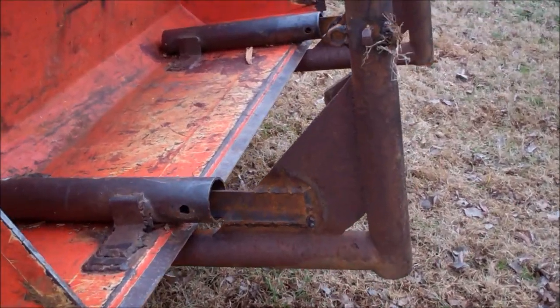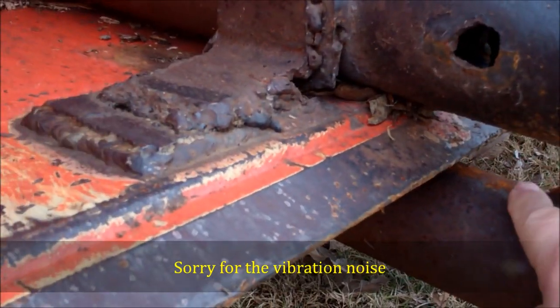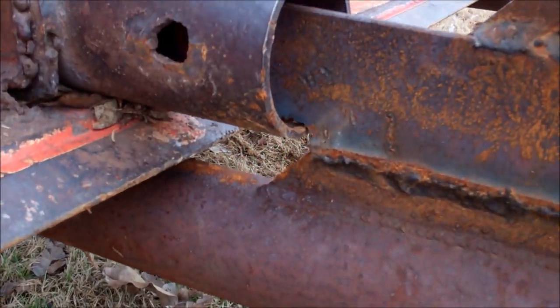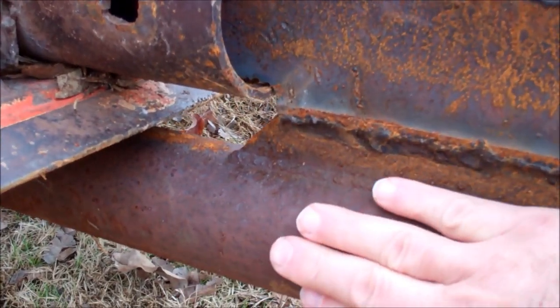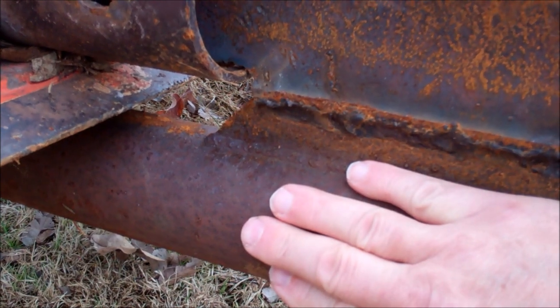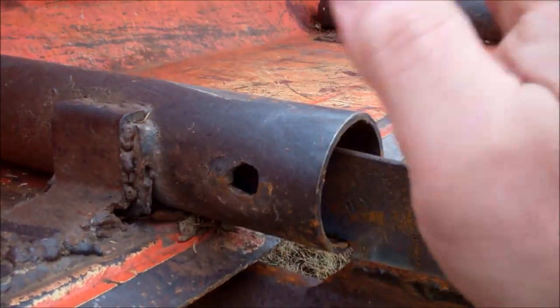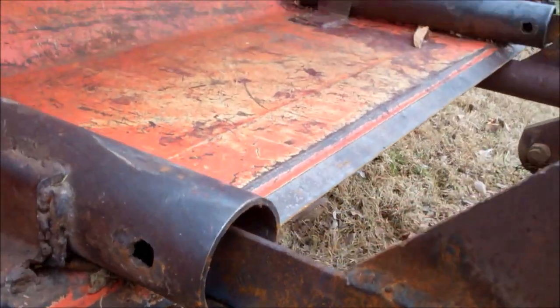Basically what I did was weld these little ears on here, about an inch and a half away from what is actually the back of the hay fork. I put my bolt through there, which allows me to go up, down, and pick up a roll — which I'll show you a little later.